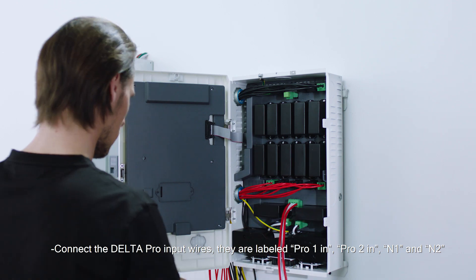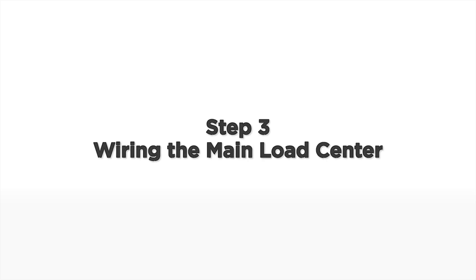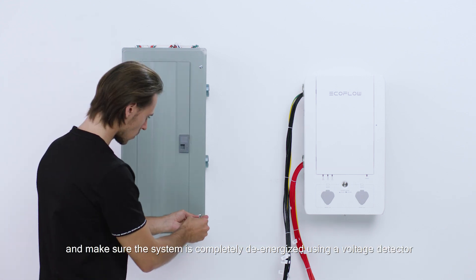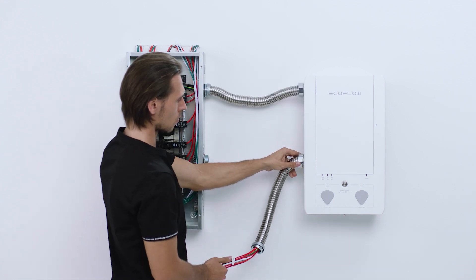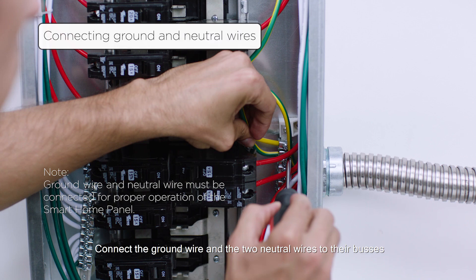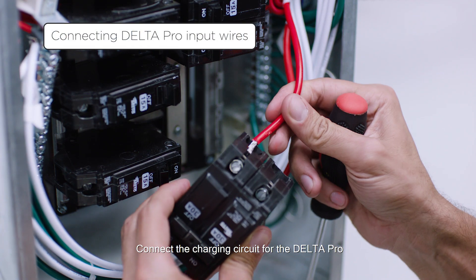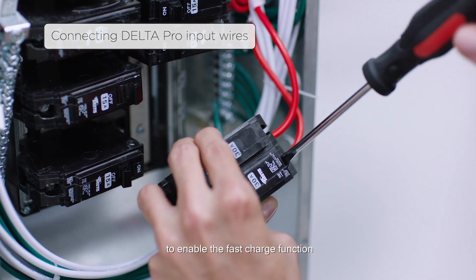Connect the Delta Pro input wires, labeled Pro 1 in, Pro 2 in, N1 and N2. Turn off the main breaker and each branch circuit breaker and make sure the system is completely de-energized using a voltage detector. Pass all of the wires through the conduits. Connect the ground wire and the two neutral wires to their buses. Connect the charging circuit for the Delta Pro — each Delta Pro needs to feed off one 30-ampere breaker from the main panel to enable the fast charge function.